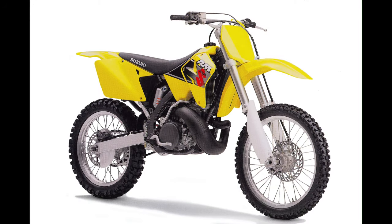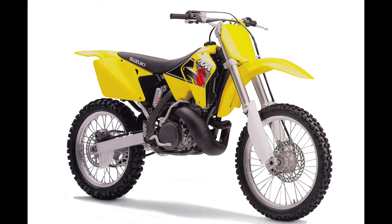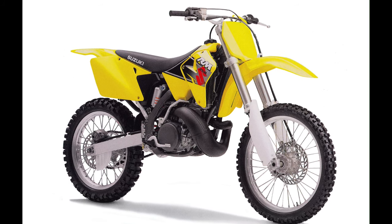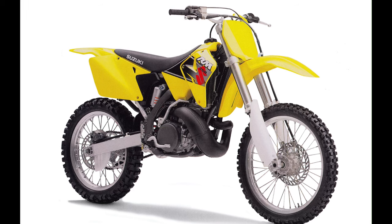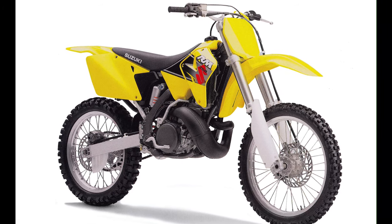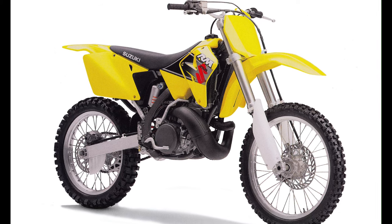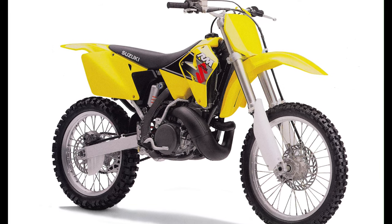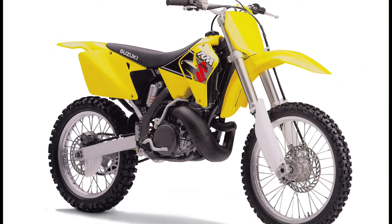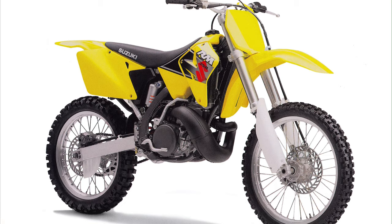In the end, the 2001 Suzuki RM250 proved to be a machine with tons of potential but not enough polish. The new motor was snappy and fun but often difficult to ride. The chassis continued to offer the lightest feel and sharpest turning in the class, but its mediocre suspension and wayward high-speed handling left many searching for a steering damper and a qualified suspension tuner. With a bit of motor massaging and some suspension work the 2001 RM250 could be a world-beater, but in stock condition it was a pretty princess in need of a trip to finishing school.